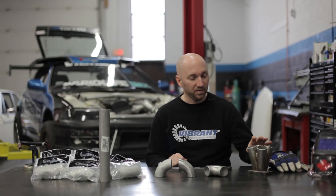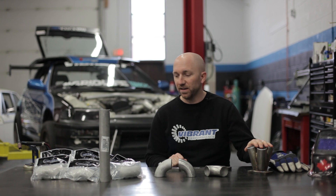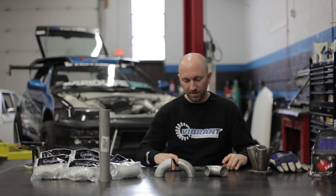I've welded together my collector. Now I'm ready to take the next step in fabricating this turbo manifold together. I've got some welds, I've got some straight pipe, I've got a head flange. Let's get started.